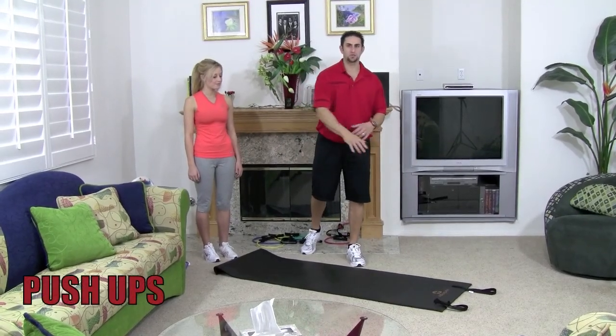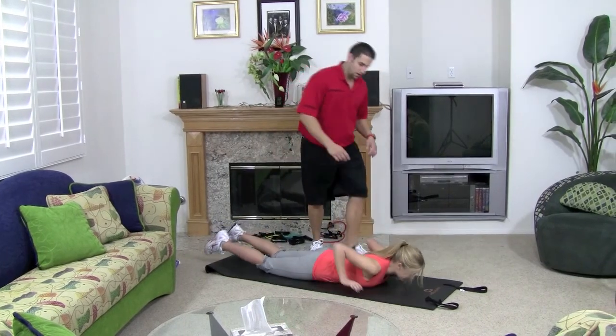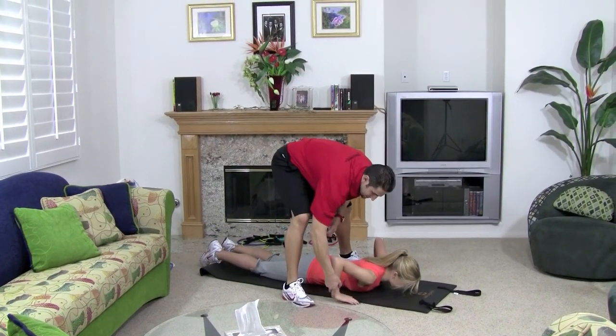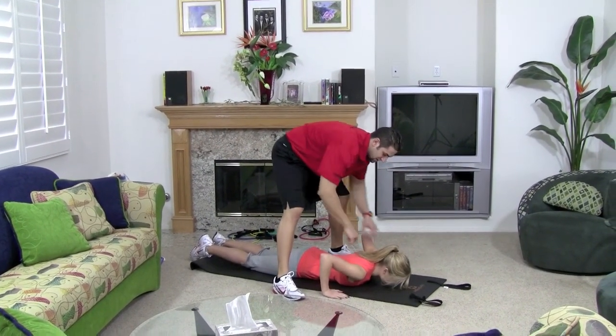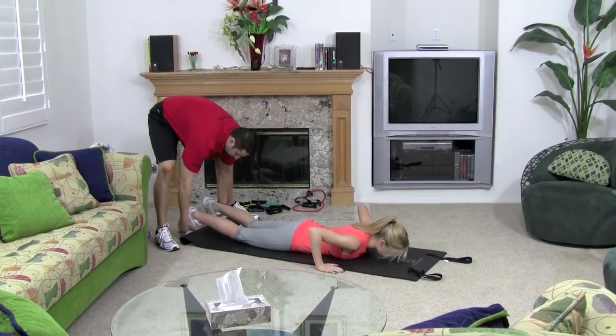The first thing you want to do is lie down so you can line up your hands correctly. You want your elbows and your hands lined up with the center of your chest. You want to drop your shoulders downward and plant your toes on the floor nice and strong.